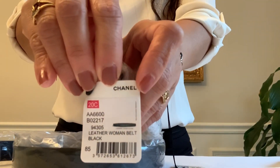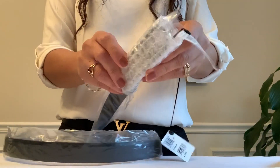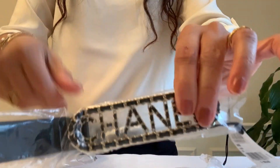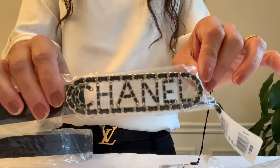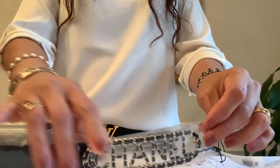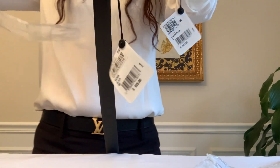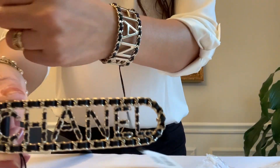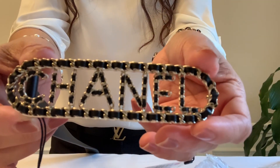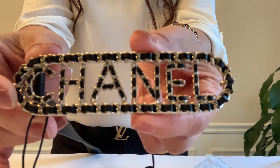Here's the price and the style code. It's the belt with calf skin leather. It's kind of matching my belt! Here it is — 4 inches or 4.25 inches in length, and it's 1.25 inch in height.